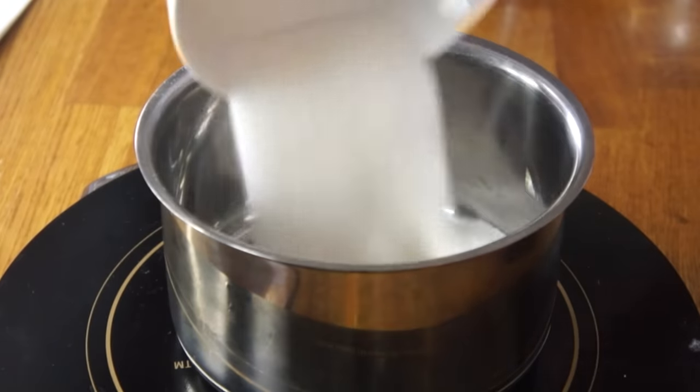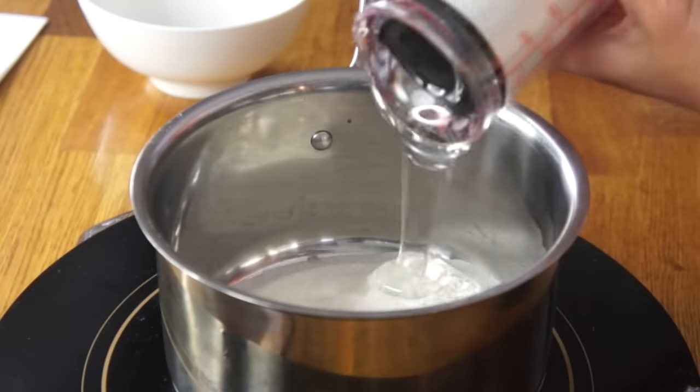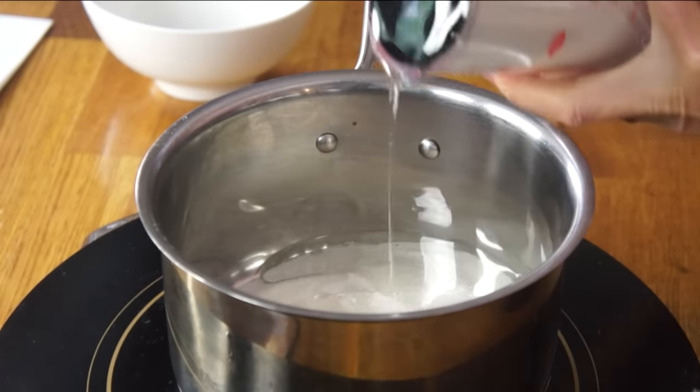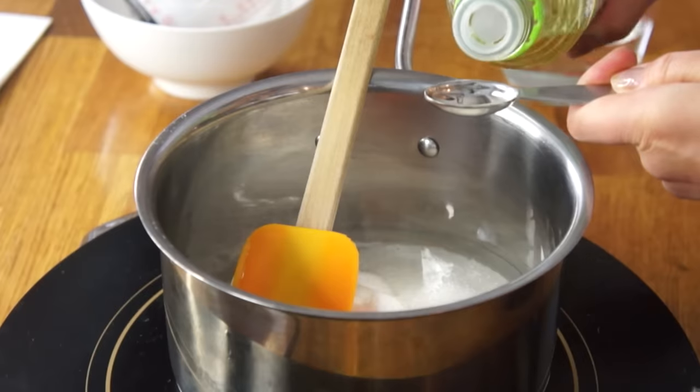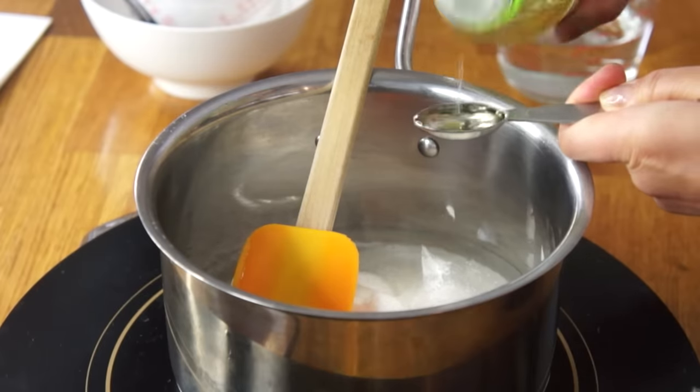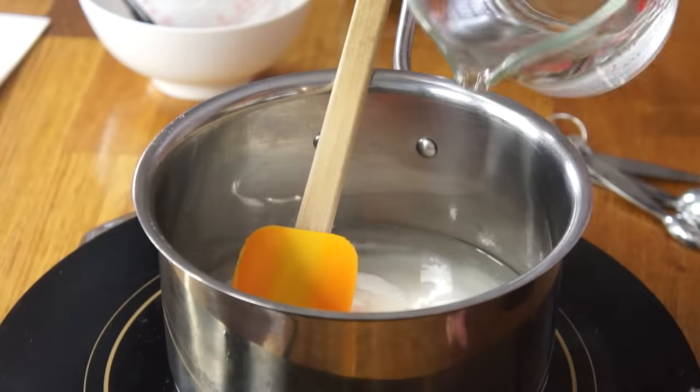Two cups of sugar into our saucepan. We're going to add a quarter cup of light corn syrup. This is the interesting ingredient — we're going to add a half teaspoon of vinegar, and one cup of water.